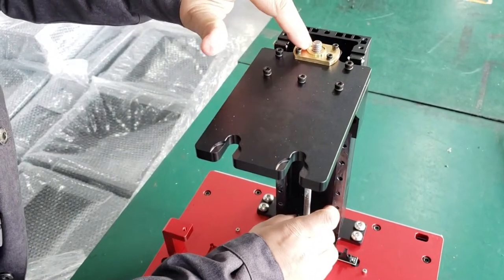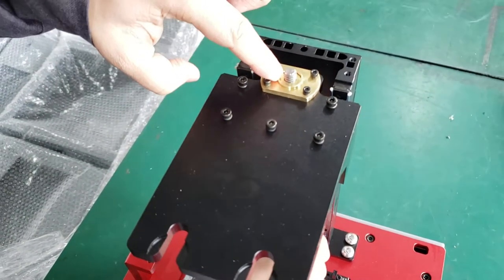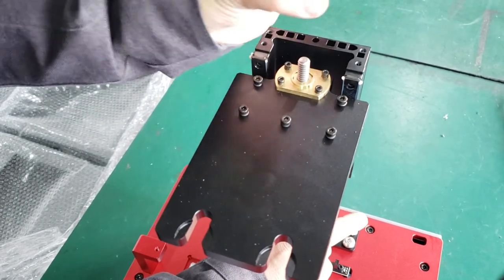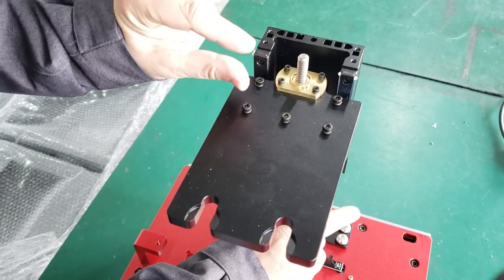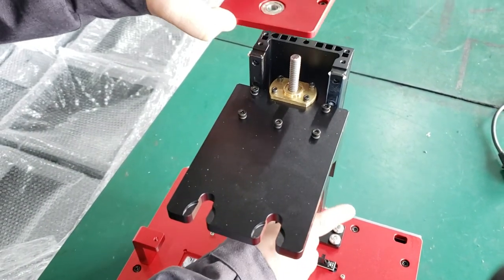You can see now the inner nut is already inside, and it is well located in the middle of this big brass nut. By this way, you fix the issue, and then you reassemble the top cover.